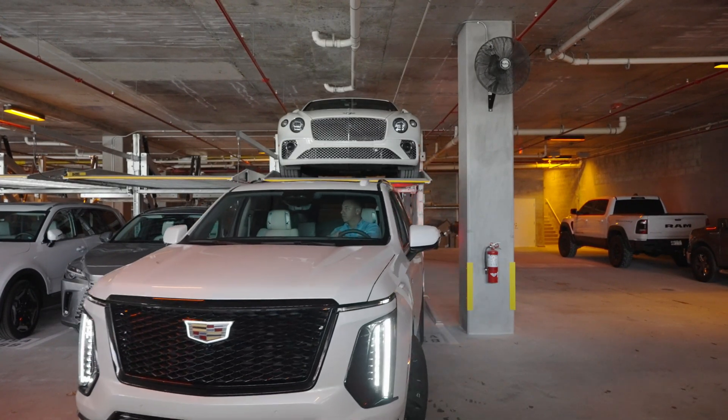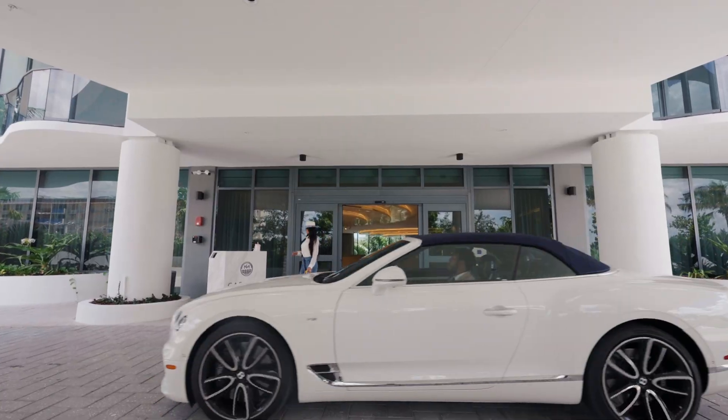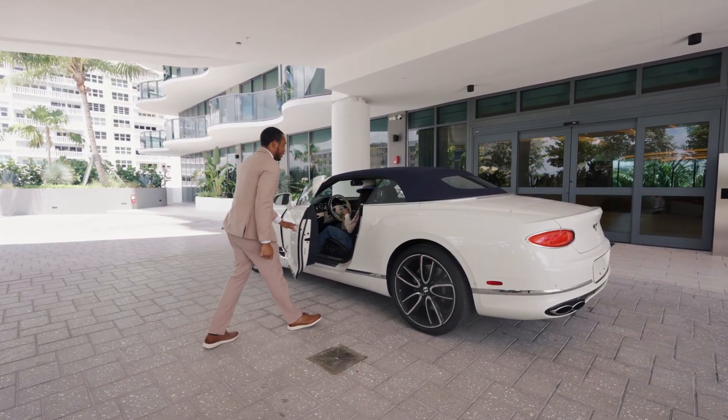Thank you for watching. For questions, service, or additional support, contact the Automated Parking Company. We're here to ensure your parking system runs safely and efficiently.